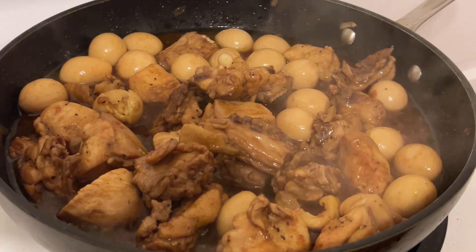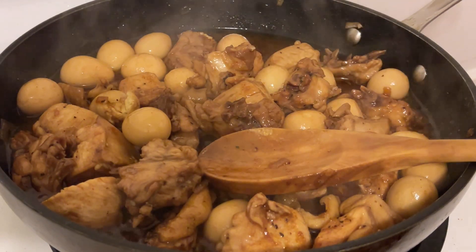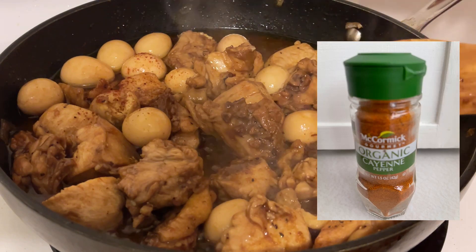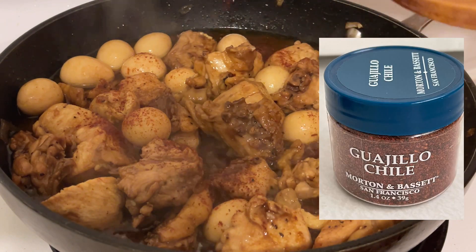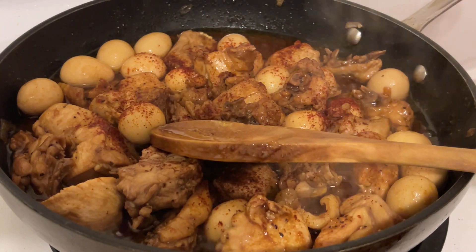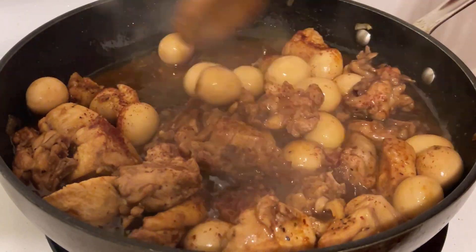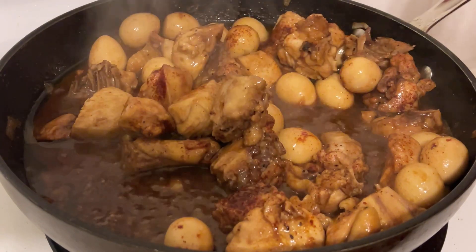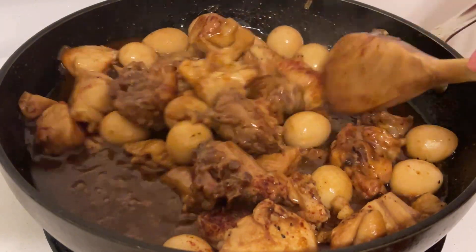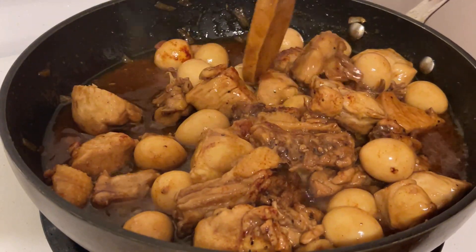Wait until your sauce thickens and taste it. If the spice is not enough, you can add more cayenne pepper and guajillo chili, like what I'm doing right now, because I really love a spicy adobo. Just mix and mix so that everything will be spread evenly, so that the cayenne pepper and guajillo chili will be all over the meat.